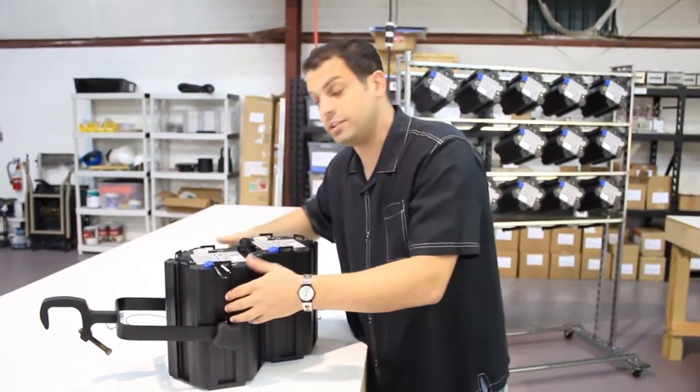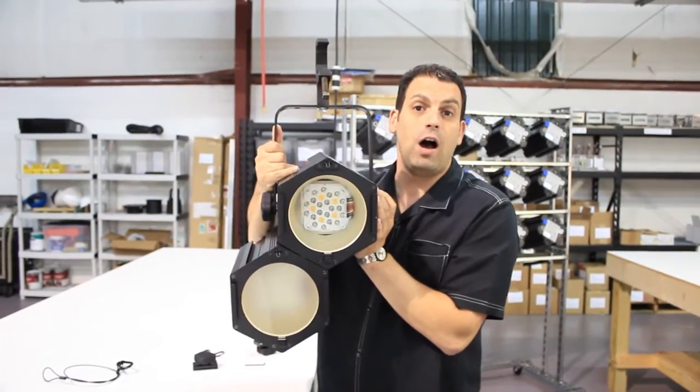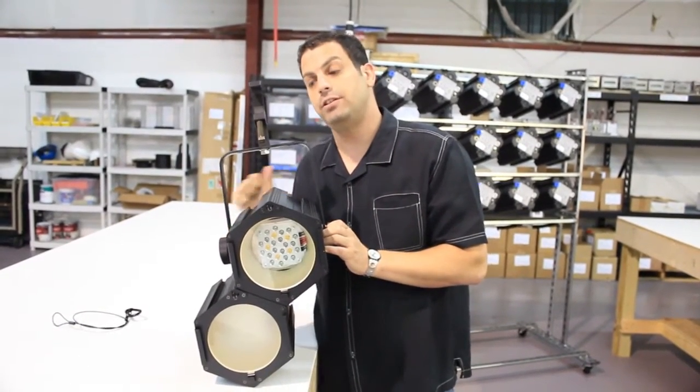Once you've interlocked the units together, you're able to build pretty much any configuration that you want with all these units and interlocks. For every hanging hardware device that you use, you're able to put 10 units together.